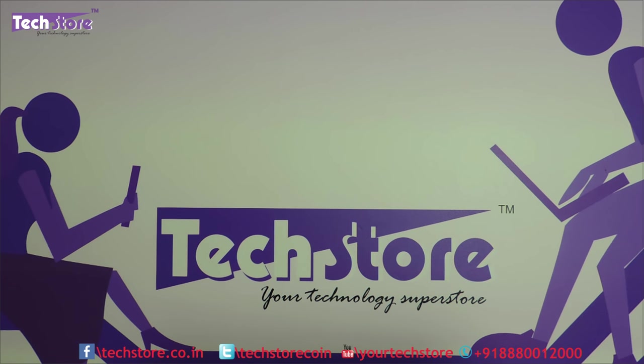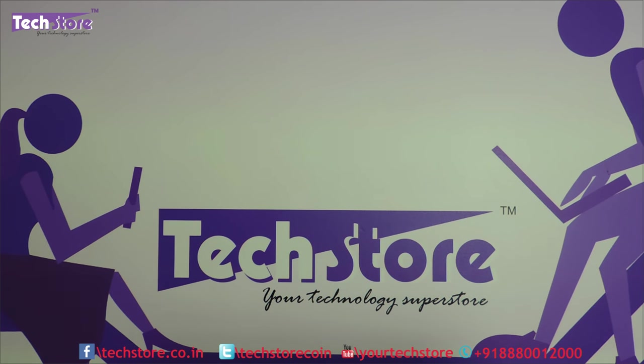Hi friends, this is Andy from Techstore and in this video I am going to be showing you the latest Lenovo ThinkPad E470. This is the ThinkPad E series and we have it hands on with us now.